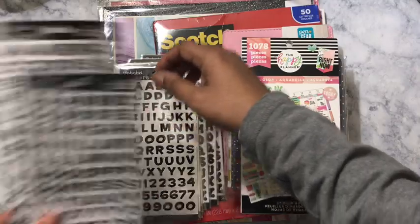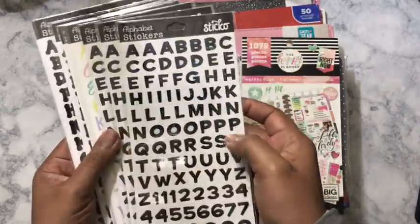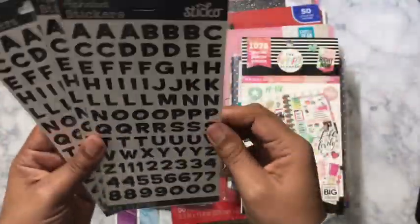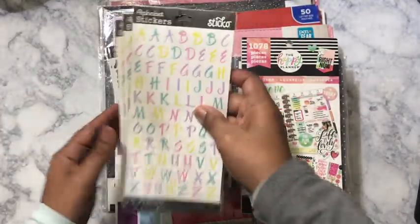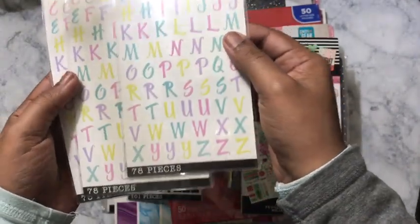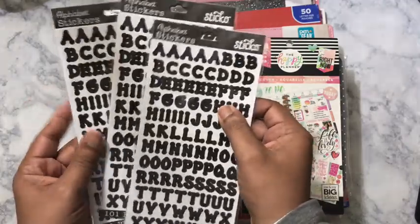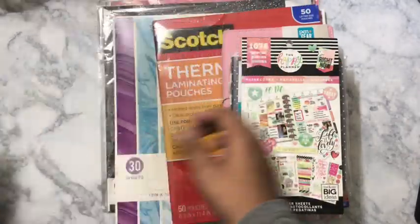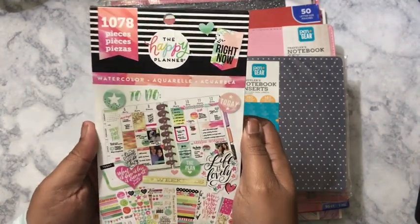Y'all know how I feel about alphabet stickers. I always go to Walmart for these. I got three of each — some black letters and numbers, one sheet with 89 pieces, and these were 94 cents a piece, so definitely didn't hurt to get. I also got three packs of the pastel type colors — 78 pieces in each pack. And I got another type of black alpha letter stickers with 101 pieces; these are alphabets only and don't come with numbers, also 94 cents a piece.